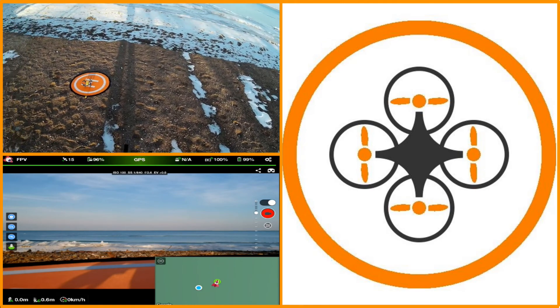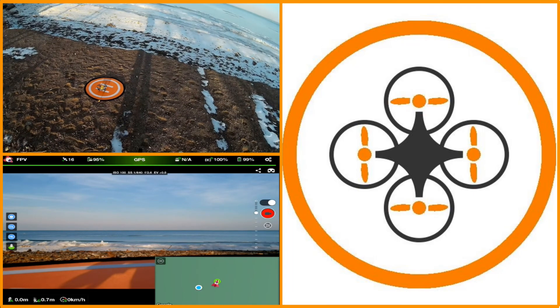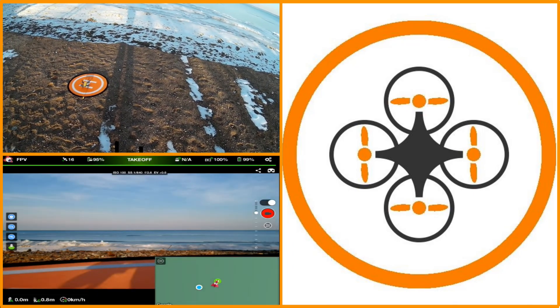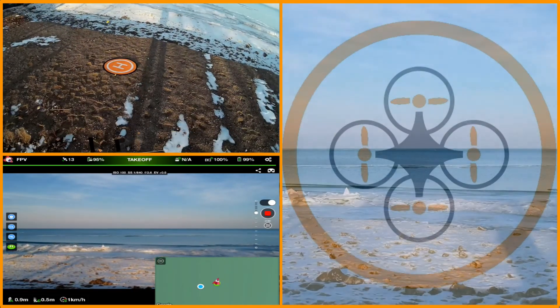We're going to take this up and out. I've already checked — 10 miles visibility, done my maintenance checks — and I'm going to go ahead and confirm takeoff. And we have takeoff.